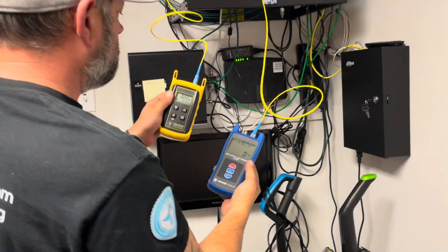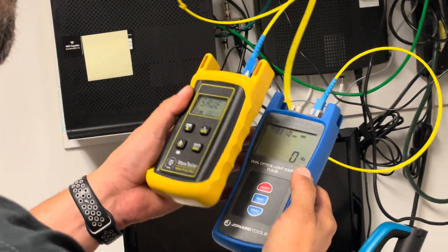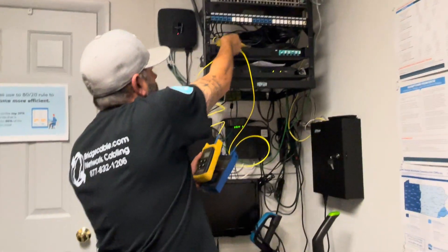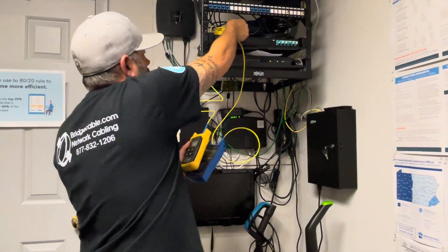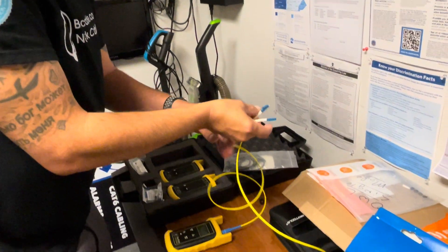Plug it in, there's your result, hit save, done. Now if you need to test at the 1550 wavelength, here's what we're going to do.